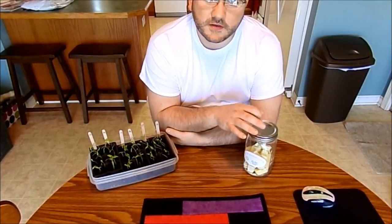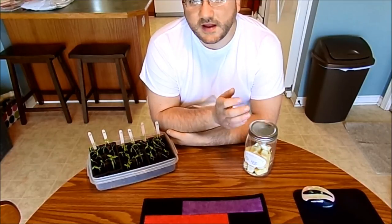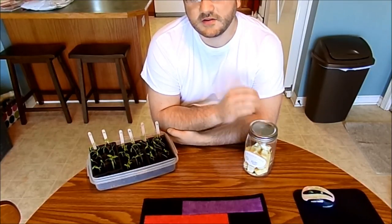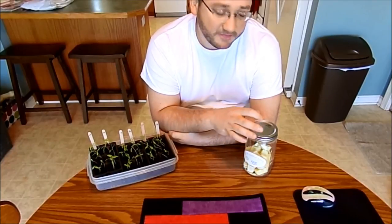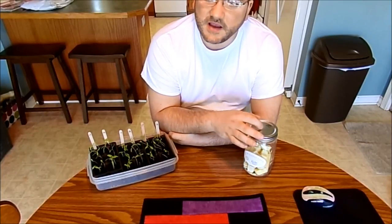While researching for this recipe, a few people said that after using these a few times, they started to get that cloudy film back on their dishes. I have not. I have been very pleased with these, and it saved us a lot of money.